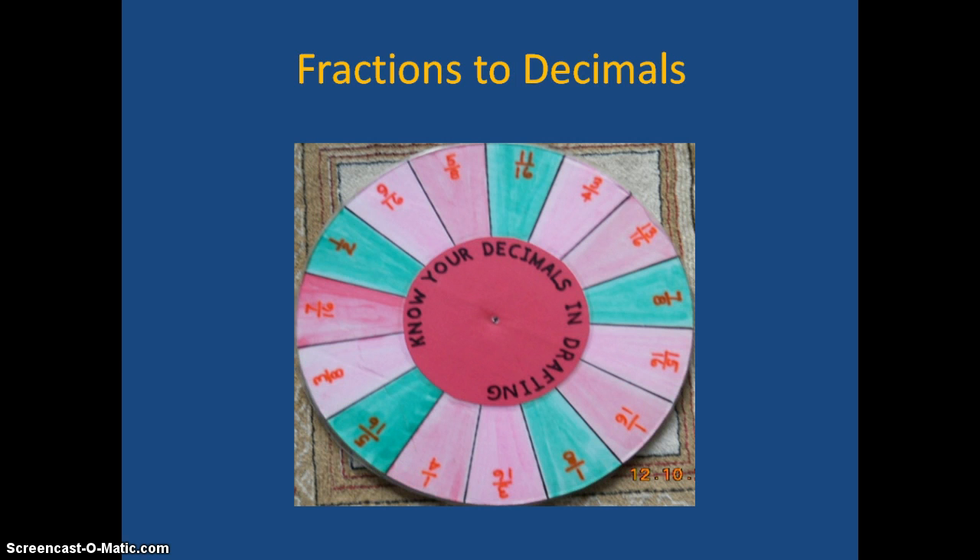The next one is converting fractions to decimals.